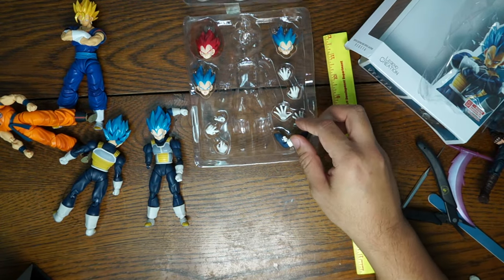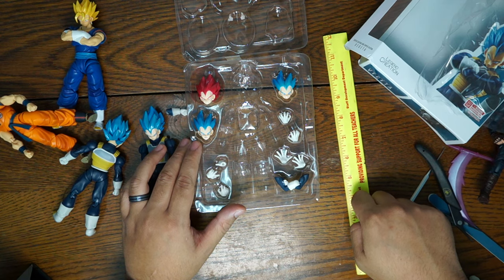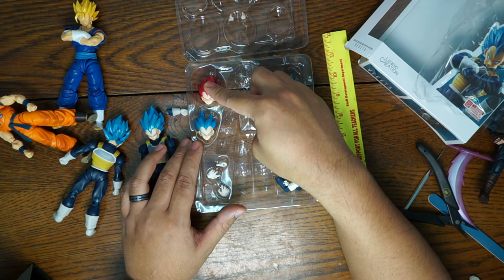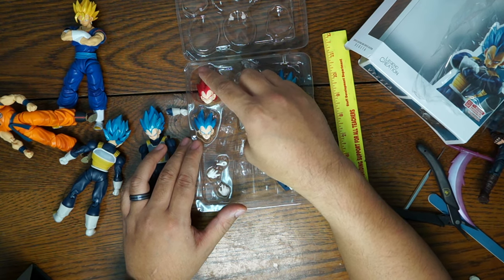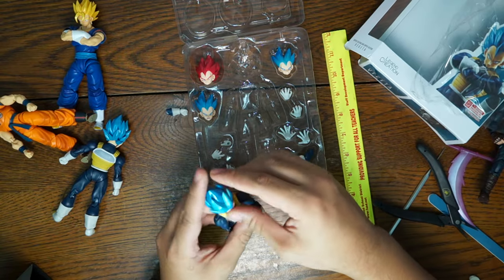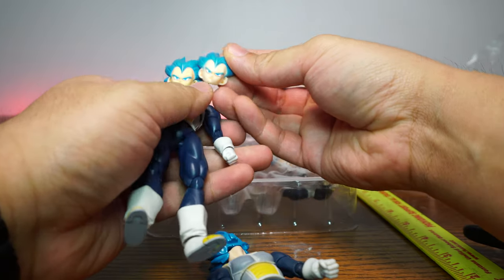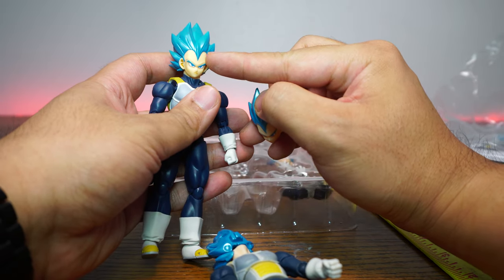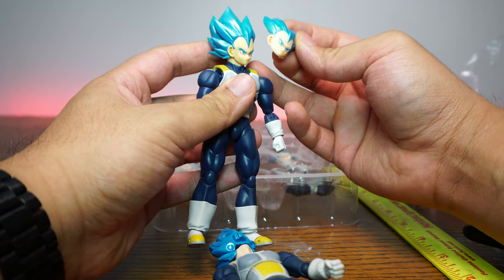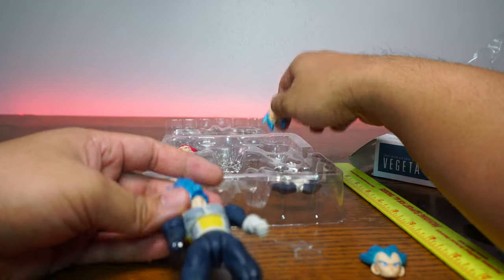Let's move on to accessories. It looks like we get some cross arms right here, and we have the Super Saiyan Red — I'm going to say it — Super Saiyan God head. And of course we have two interchangeable faces. The skin tone is just a tad off. On the real one, we have a little bit of tan shading on here, and it looks like the fake is just not there — we don't get any tan shading at all. So yeah, that is a big difference right there.